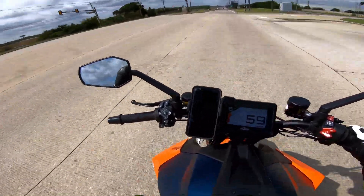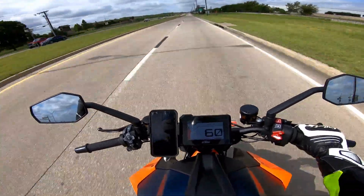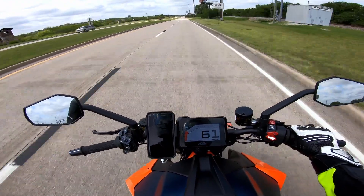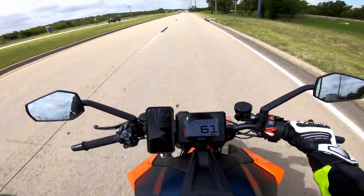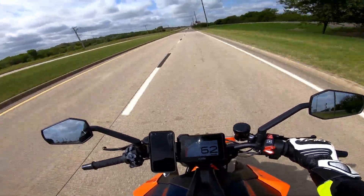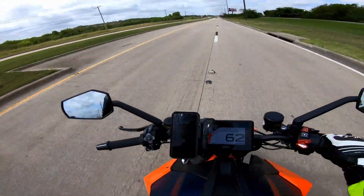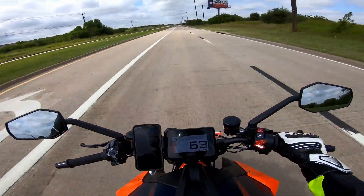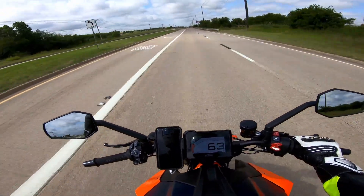I hope you enjoyed this video today on the Super Duke R. More videos to come — maybe a 0-to-100 test in the future; I'm curious what this bike can do, so be on the lookout for that. Drop a like down below if you liked this video — it really helps me out and keeps me motivated to keep putting videos out on the Super Duke R. Catch you in the next one, see ya.